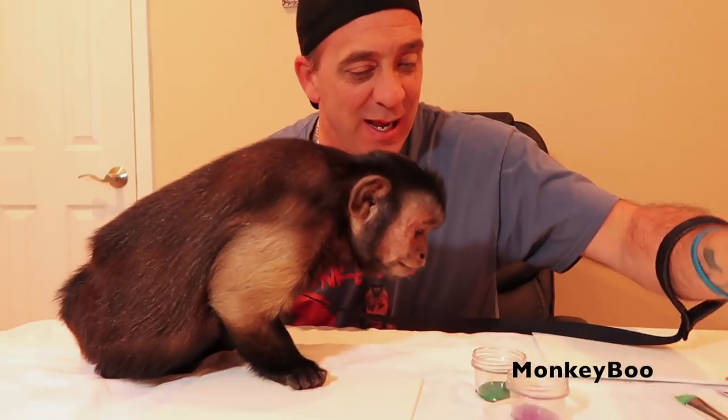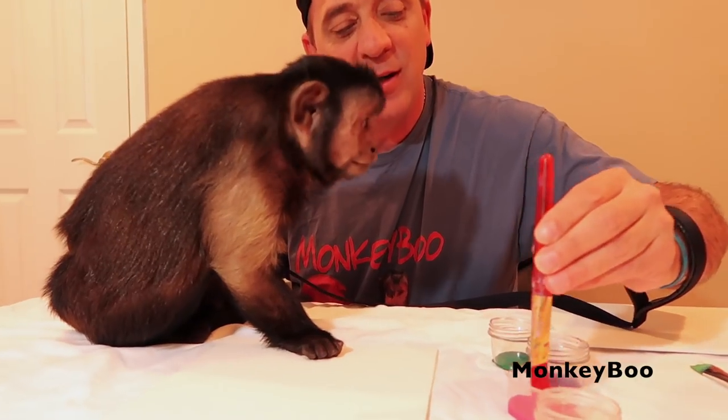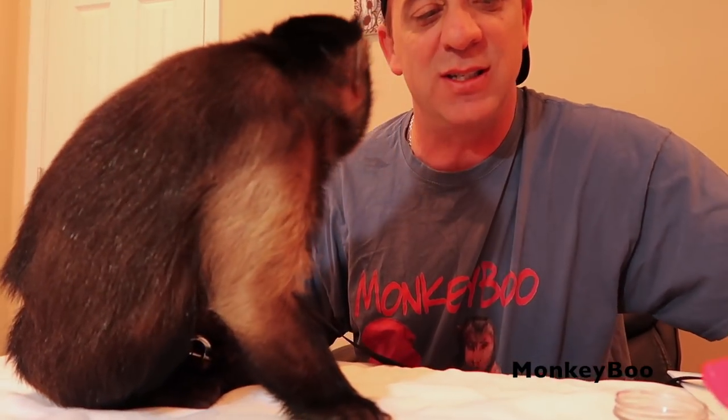Hey Monkey Boo! Hey guys, it's Monkey Boo and Pete, and we want to say happy Mother's Day to all the moms. Boo is going to do a special Mother's Day painting. Christian from Middleborough, Massachusetts — this is actually for her mom Sheila.